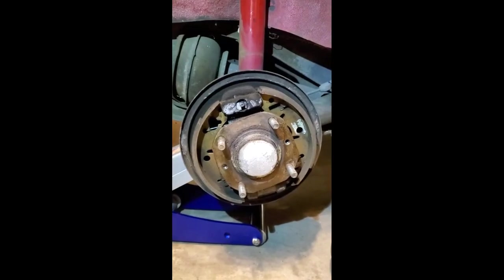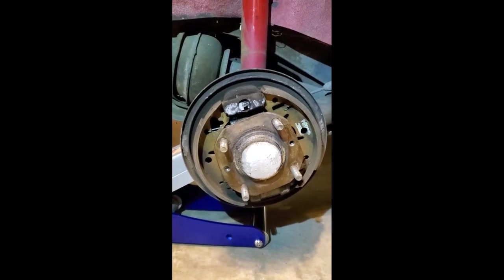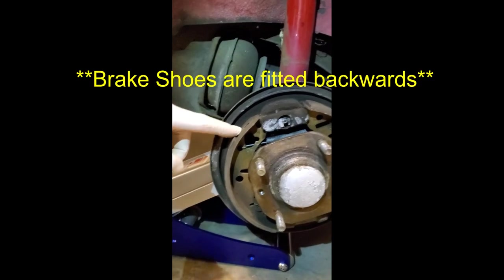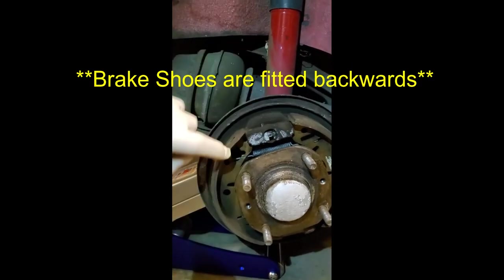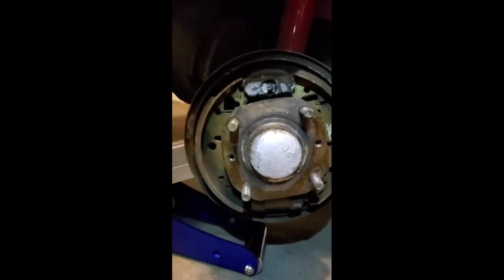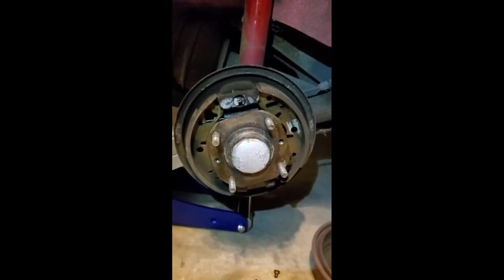I pulled the right rear off and noticed right away that the spring orientation is backwards. The springs are right — top and bottom — but they've got the shoes on backwards. I'm going to go ahead and correct that first before I do anything else, and check the other side to see if they made the same mistake.